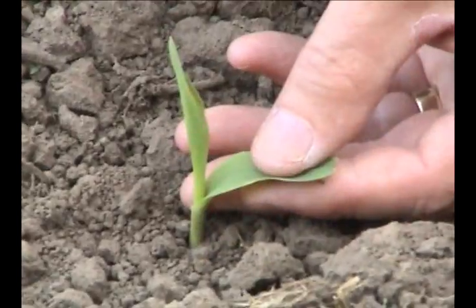Next we'll go to a slightly larger corn field and look at V2 corn in that field.